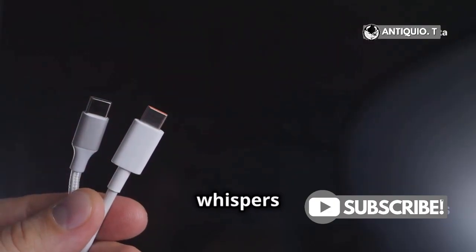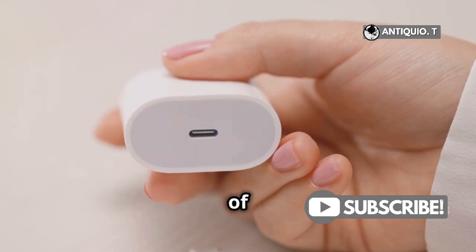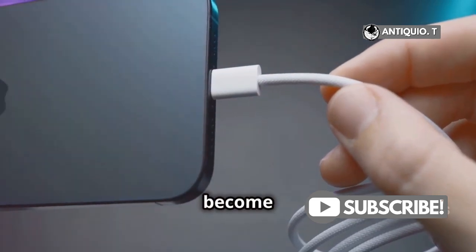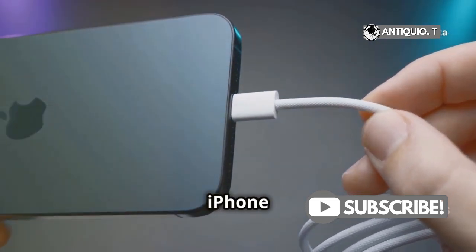Now, what about those whispers about Apple moving to USB-C? It's true, there's been a lot of talk and even some action towards adopting USB-C across all devices. While we wait for that to become standard, it's crucial to use quality lightning chargers to keep your iPhone in top shape.